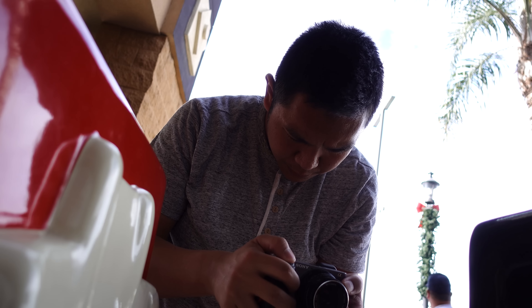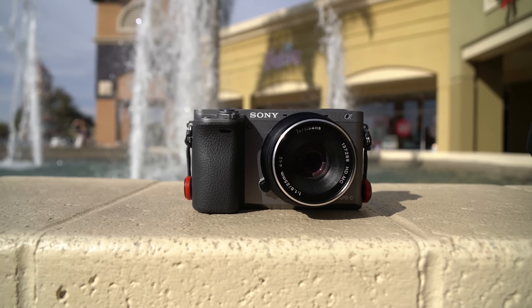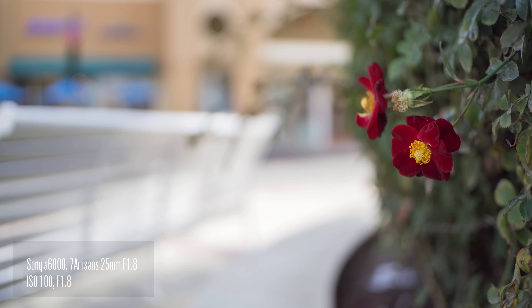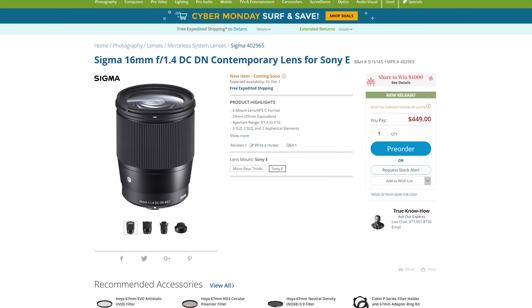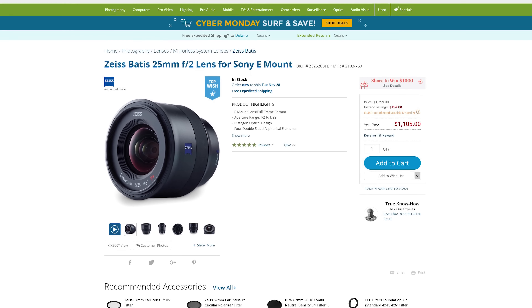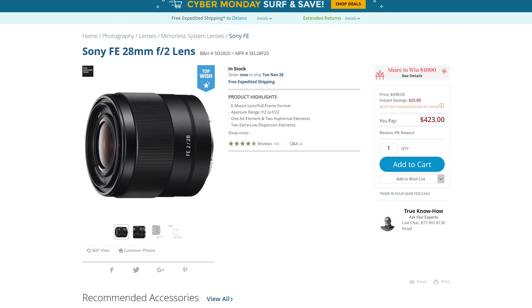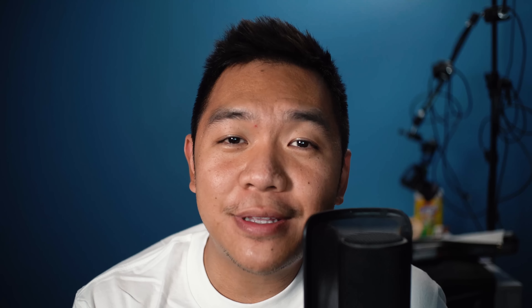So what makes this interesting? As of right now, there are really no super cost-effective manual focus prime lenses at this particular focal length and aperture. There are some exceptions coming around soon, like the Sigma 16mm F1.4, which is an autofocus lens. And there's also the 25mm F2 Batis lens, but that's an autofocus lens and full-frame, and a lot more expensive than this lens. So what really makes this exciting is that this is only $70.